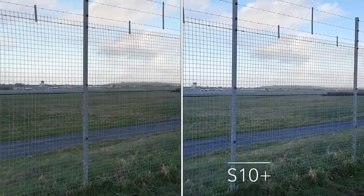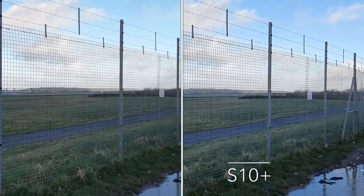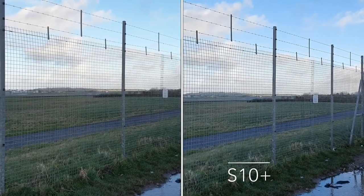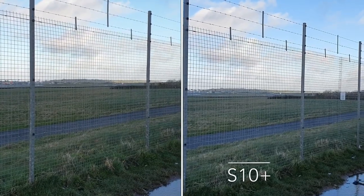Hey, what's up guys, how you all doing? Welcome back to all my subscribers and hello to all my new viewers. Today I'm doing a video comparing the Samsung Galaxy Note 9 and the new Samsung Galaxy S10 Plus.